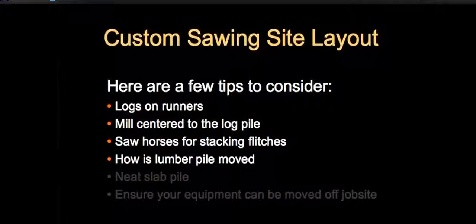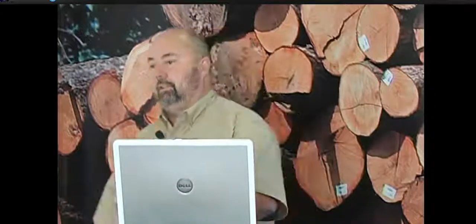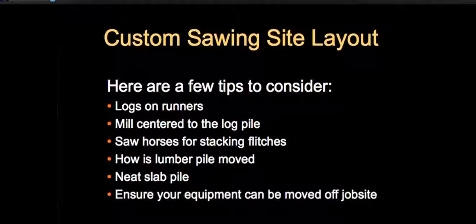For the slab pile, have those on runners as well. Try to keep your slabs stacked in the same direction — when you're edging, some flitches droop and get flung on the pile unevenly, and your pile will build up faster. Keep them in the same orientation so toward the end of the day you're not throwing slabs so high. Also, when you're done, make sure you have a path to get your mill out of there so you're not held hostage at the job.